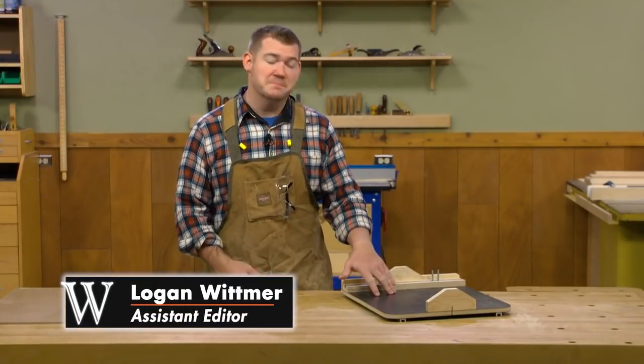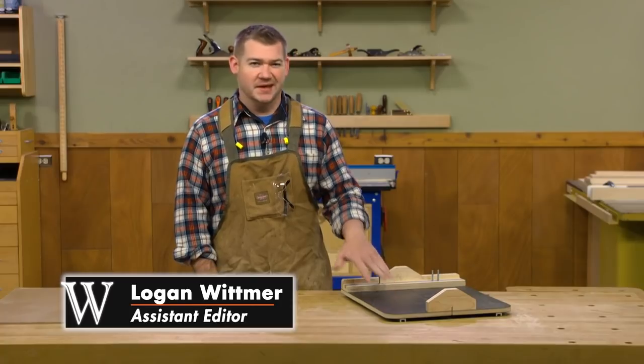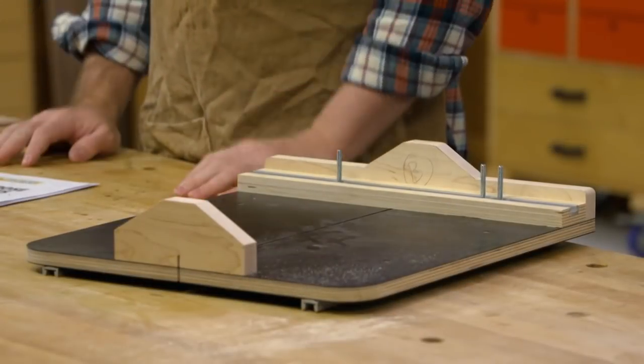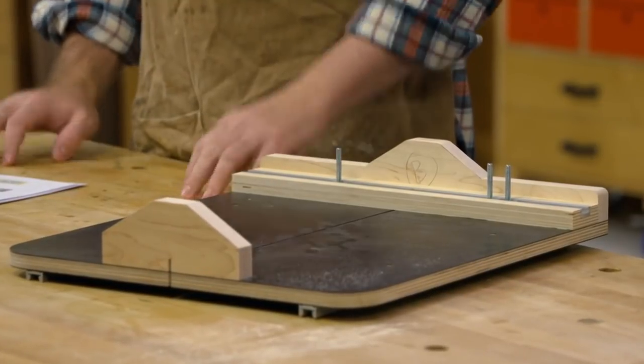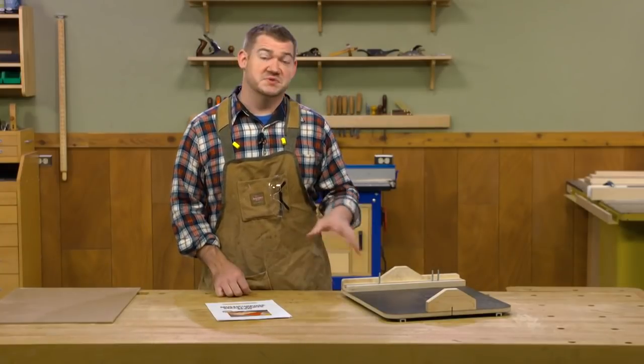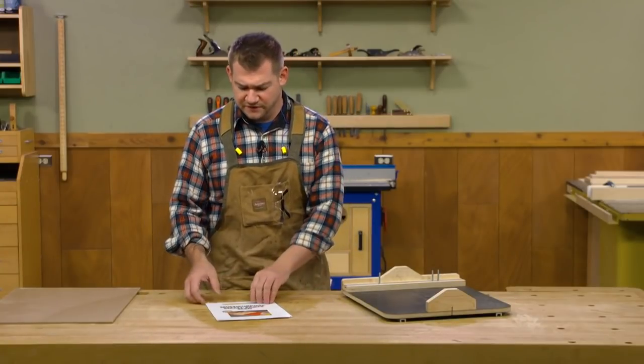In our last video we went ahead and built this crosscut sled, and if your goal is just to have a crosscut sled this thing will be perfect for that. But the plans have a couple of accessories that really make this thing nice to use in specific applications, so let's take a look at a few of those.